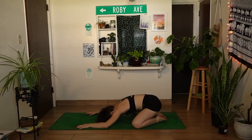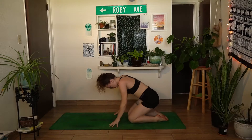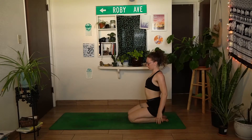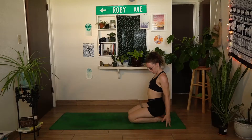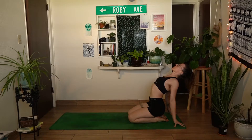When you're ready on your next inhale, walk the hands back in towards the knees, coming to a seat on your heels. Bring the hands behind you so the palms face in and fingertips are on the mat. Really squeeze the shoulder blades together, drawing the shoulders back and finding a nice opening through the chest.